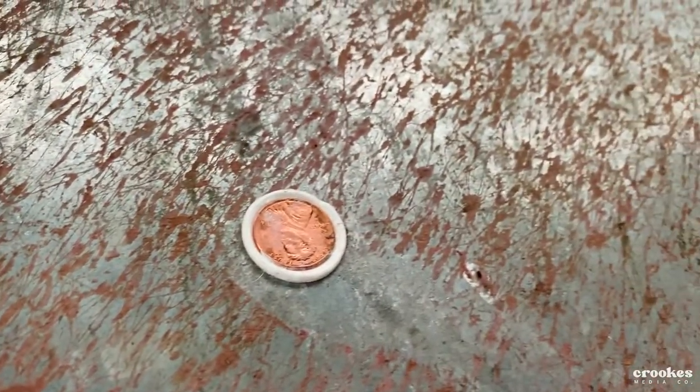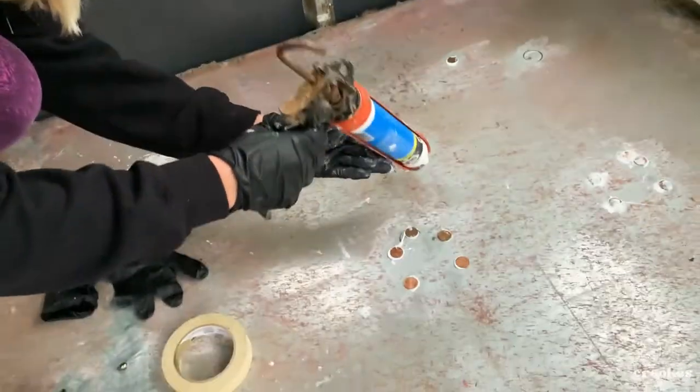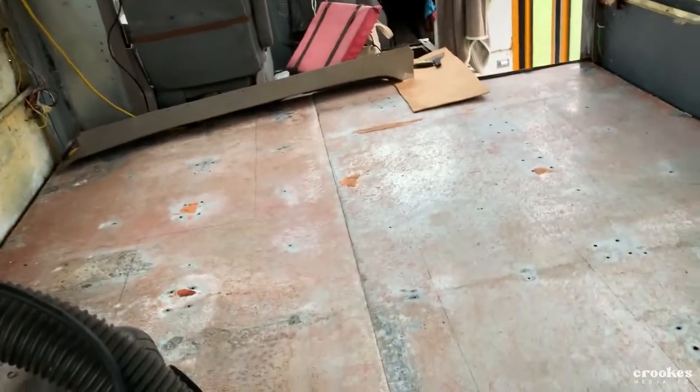I stepped on it? Yeah, you stepped down. Aw, whoops. That's okay. You see how we put all these pennies down? My auntie is caulking the floor and she has to put holes. Do you see all these holes we have to put in?